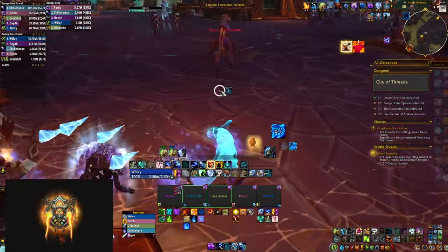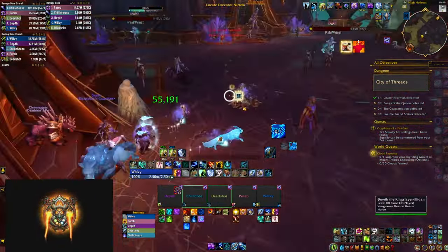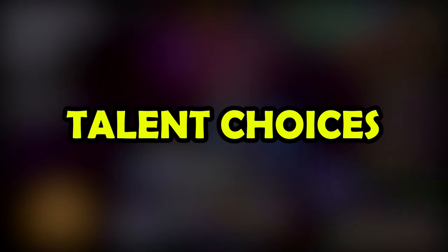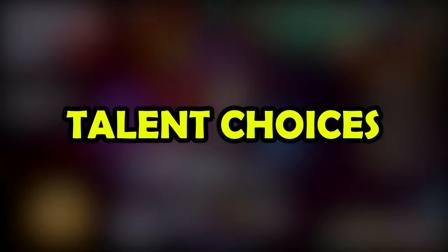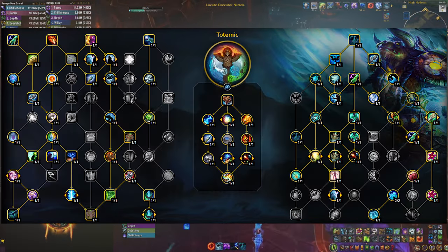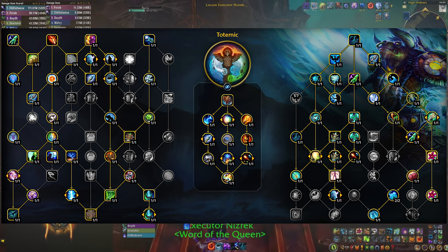However, disclaimer here: this is not the build that you're gonna be using later on in the higher mythic plus keys. Here's the build that we're gonna be using — you can grab it from the description of this video — and now I'm going to talk briefly about some of the talent choices that we're gonna be making.